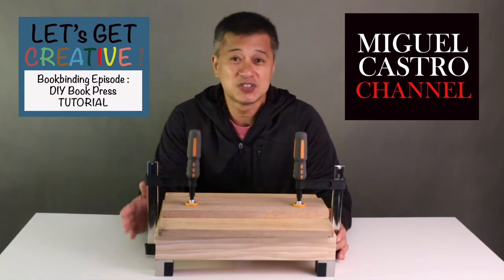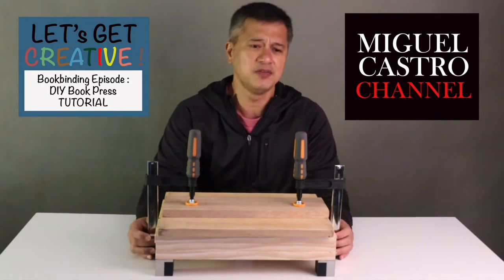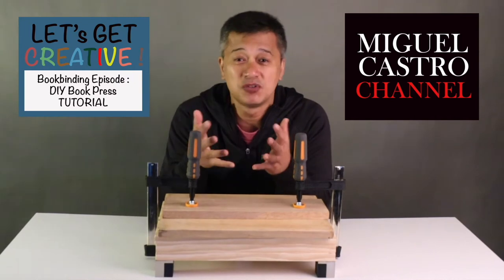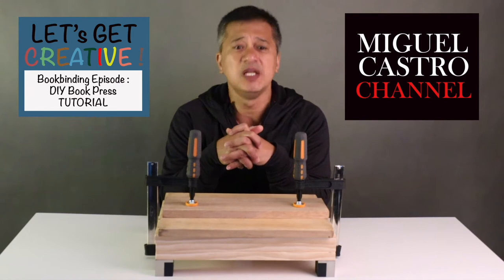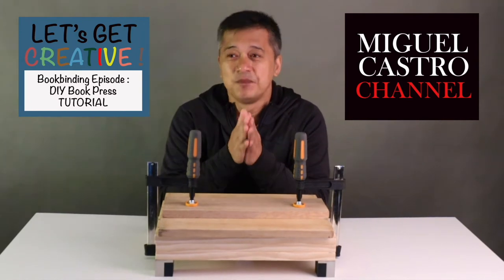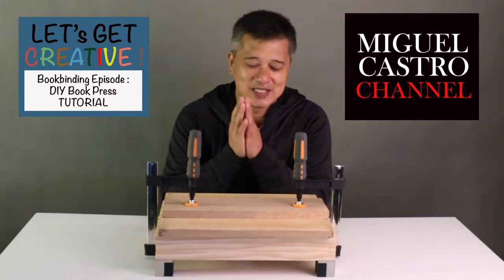So far the only thing I was able to purchase is a modern type guillotine which can only cut the size of an A3 — that's good enough for me — a manual scorer, and I actually bought two guillotines: one small one and one big one. The only two things I'm looking for now are a book press and a hot foil stamping machine.